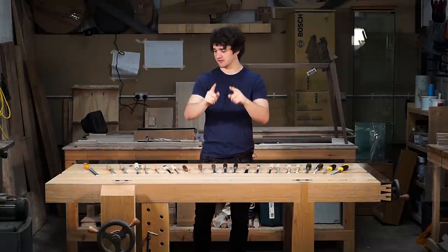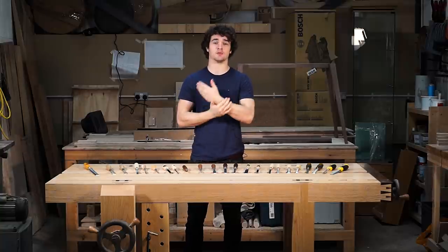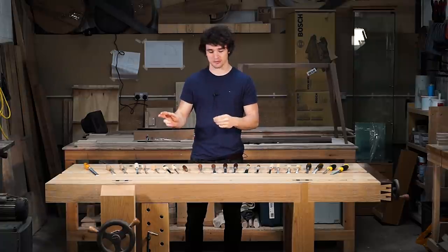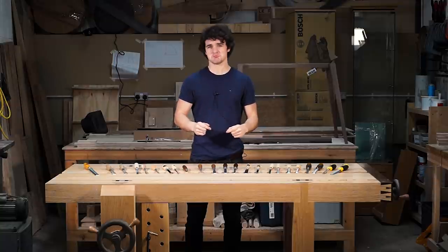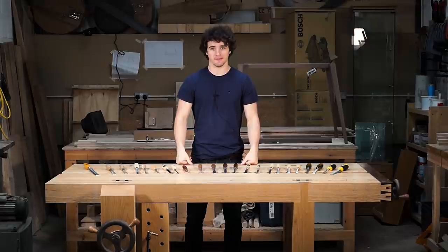Disclaimer before I start: I don't have any Japanese chisels here because I haven't used them before and I wouldn't do them justice if I tried to explain them to you, so I'm going to leave them out — you'll have to do your own research on that. Also, all of this stuff I'm going to gear towards furniture making, not focusing on carpentry here, but if you are a carpenter you might get some tips anyway, so carry on watching. So with that in mind, get in close and let's see what we've got here.